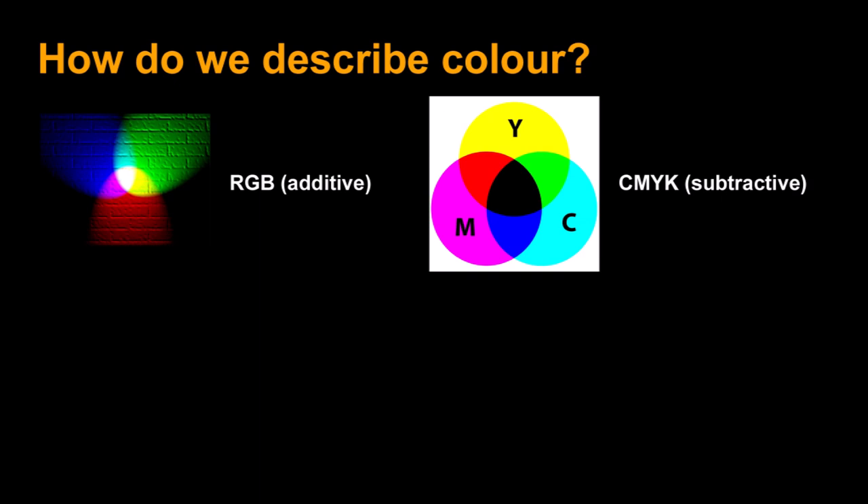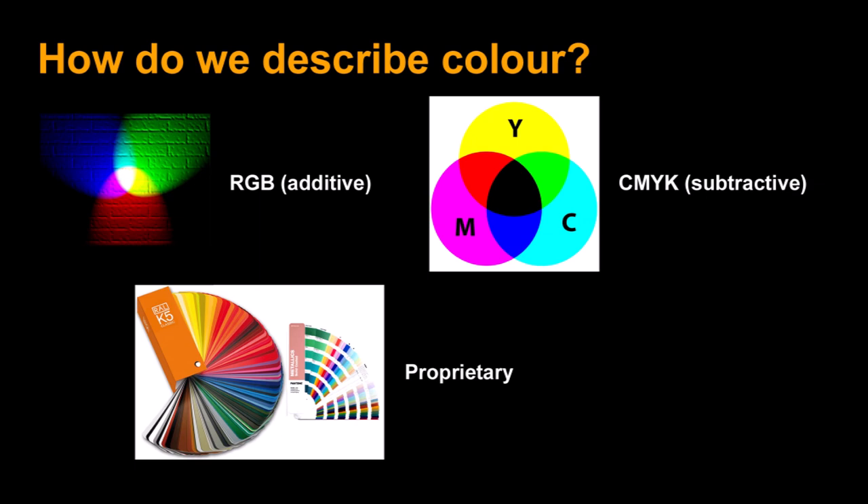Next we have the CMYK color model, which I'm familiar with from my time as a graphic designer. Cyan, magenta, and yellow combined at 100% coverage should give you black, but it really just turns out muddy. So they added black, using the letter K — K stands for key, because more black is usually on the page than anything else, and everything else keys to that black. Great for offset printing, but not so much for official standards.